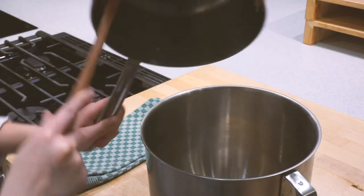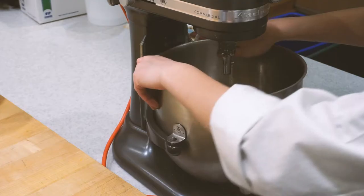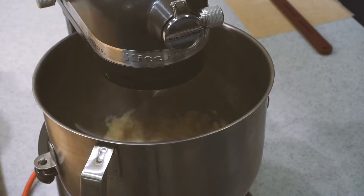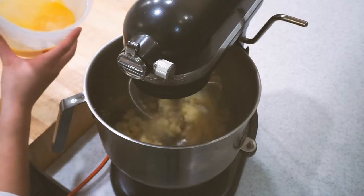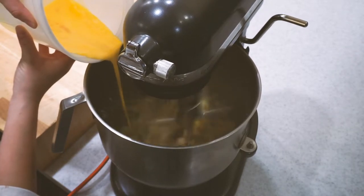At this point go ahead and transfer that dough directly into the bowl of a stand mixer. Pop it onto the mixer with a paddle attachment and let it mix for about a minute or two, or just until the bowl feels cool to the touch. That way the hot dough doesn't scramble our eggs when we start streaming them in.